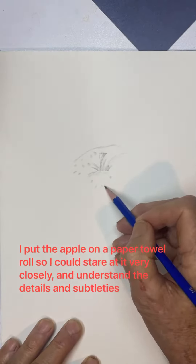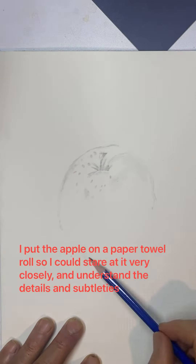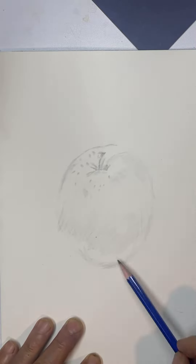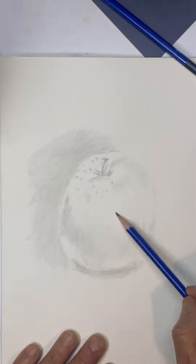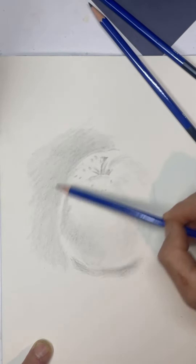Super Serious Apple Sketch Try! Here we start with a 5H pencil, just trying to sort of map in what's going on.